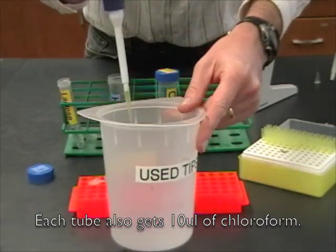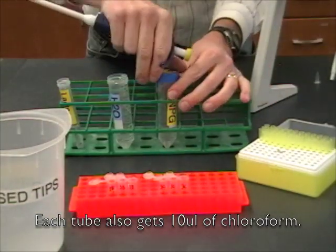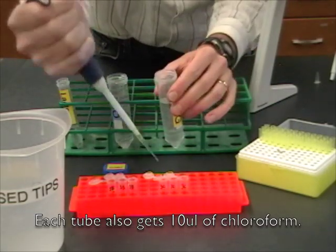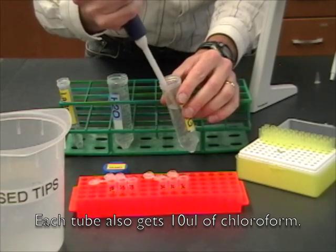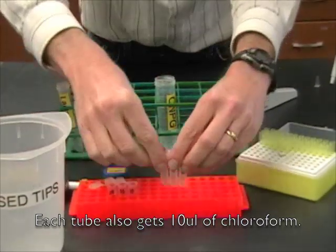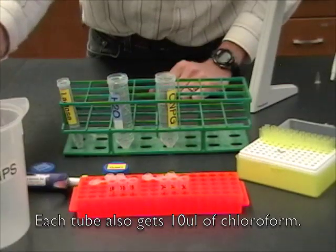I'm going to switch the tip when I'm done. Now my tubes of ONPG — again, 200 microliters in each one of these tubes. Take your time. And when you're done, it's good to give them a quick inspection just to make sure they all have the same volume in them and that you haven't missed a tube.